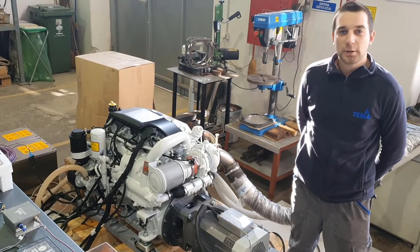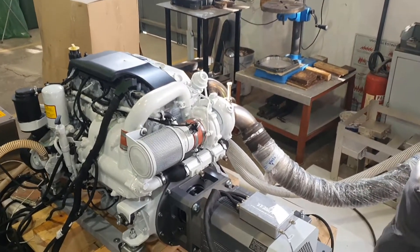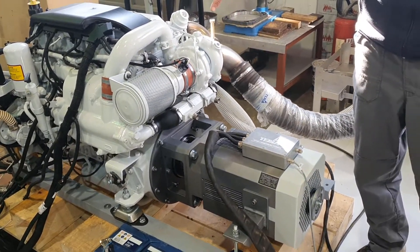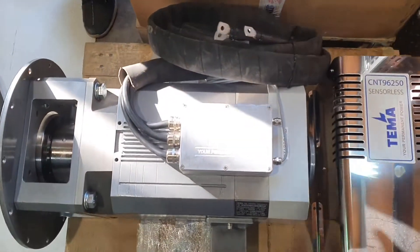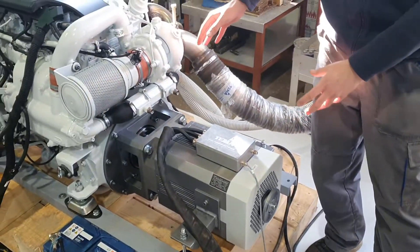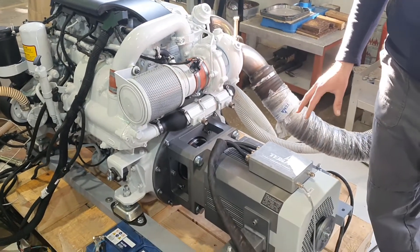Hello, my name is Robert. Today I'm going to talk about our parallel hybrid systems. We are developing them with many diesel brands. In this case we have an FPP diesel engine and our permanent magnet AC 24 kilowatt module. We are attaching them together so we can use diesel propulsion or electric propulsion on our boat.